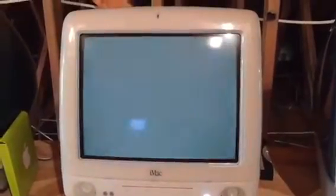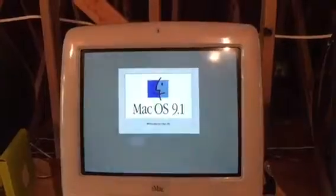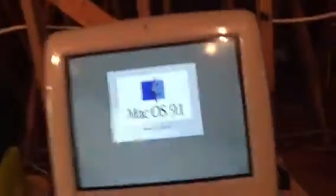This hard drive had 10.3.2 Panther on it, and when I turned it on after forever, I put OS 9.1 on it. I found OS 9.1 still on it, so I set this iMac to boot into it. The 7600 is still running over there.